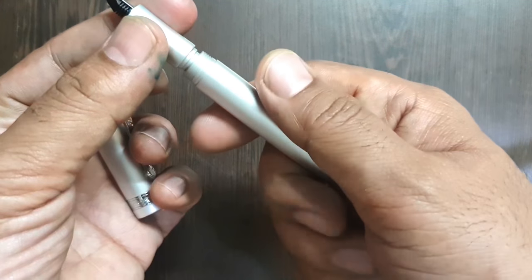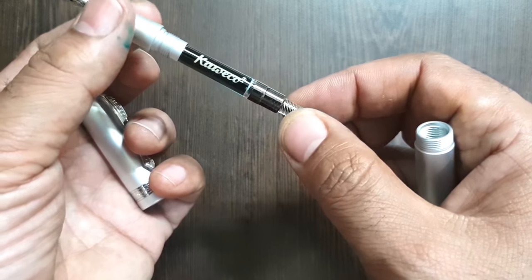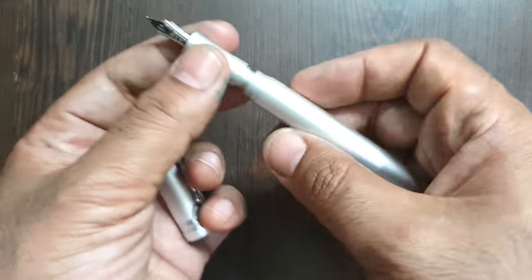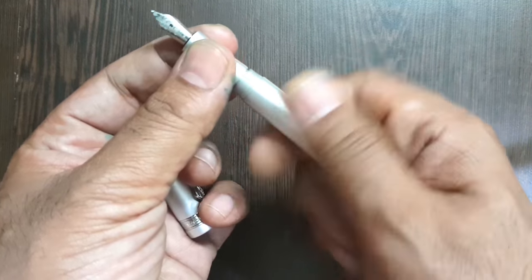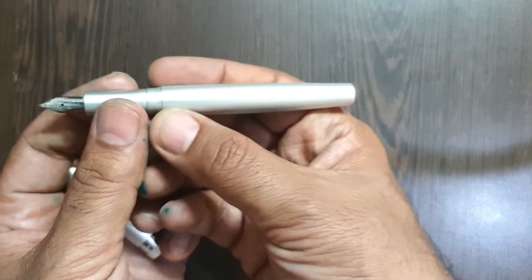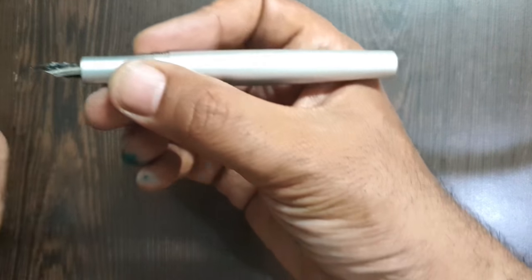The barrel opens without squeaking to reveal an international cartridge and international converter — you can use a cartridge as well. Kaweco cartridges use the international standard, so they can be switched to any other international converter.